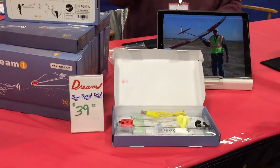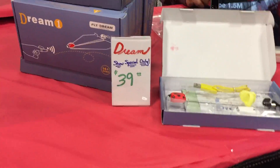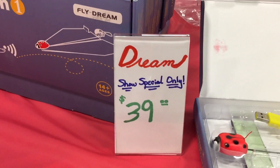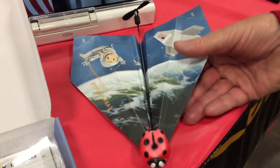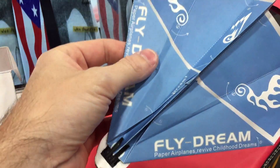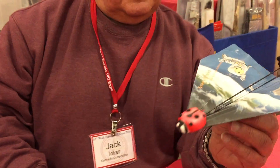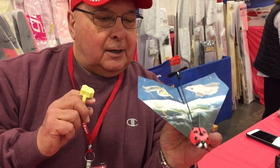I was on my way out of the Kennedy Composites booth and I saw this sign — it says 'Dream, $39 show special only.' It's got a picture of a paper airplane on the box, and it's literally a paper airplane. Jack, what is this thing? Tell me about it.